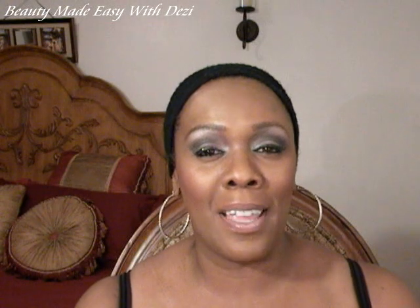Hi guys, thanks for joining me today and welcome to all my new subscribers. Today I'm going to do a very quick hair tutorial for you. It is a half wig by BestHairWorld.com and her name is Easy Joyce.